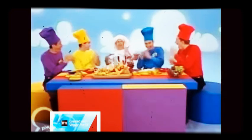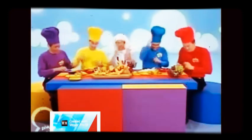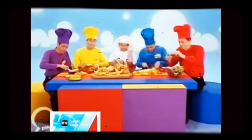Yummy, yummy, yummy, yummy fruit salad. Let's make some fruit salad today.